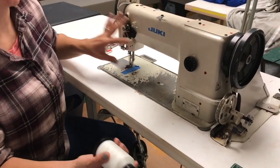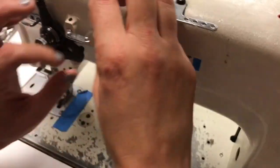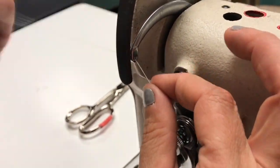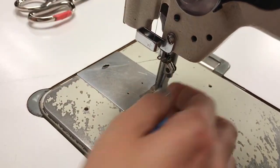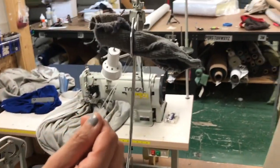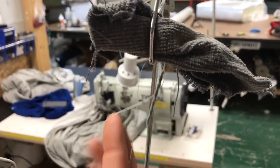I'm going to thread the machine first and then I will go back and show you a couple of trouble spots to be aware of. All the way back here at the thread stand, you can see some loose scrap thread. The thread can bounce right out of your thread stand, so you see all kinds of ways that people have invented to just keep their thread in there. This is one solution.